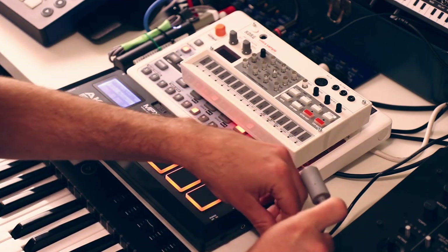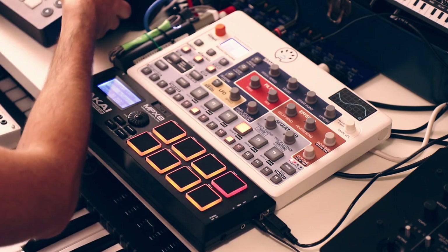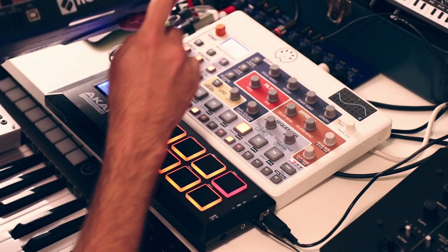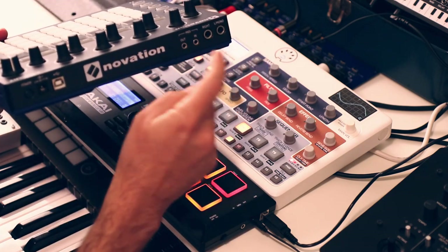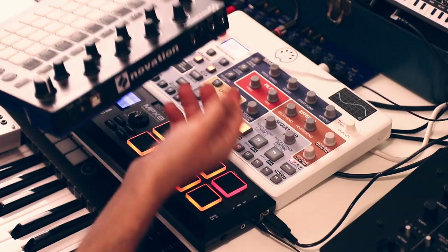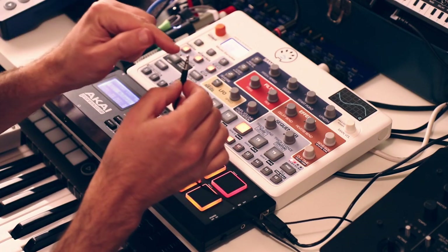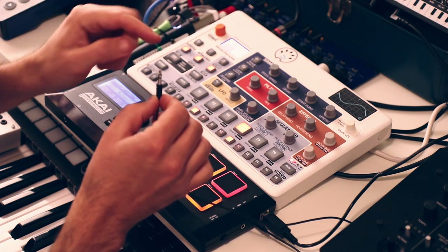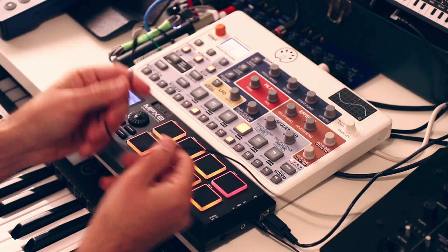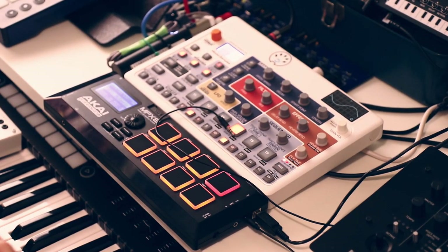The Novation Circuit and new Circuit Tracks should also be options for this - they also use TRS MIDI, which is great. However, the Circuit uses Type B MIDI, not Type A, and the MPX8 outputs Type A, so just running a cable directly will not work. What you have to do is make a custom cable: on TRS - Tip, Ring, Sleeve - you need to swap the tip and ring, so tip on one end goes to ring on the other, and ring on one end goes to tip on the other.